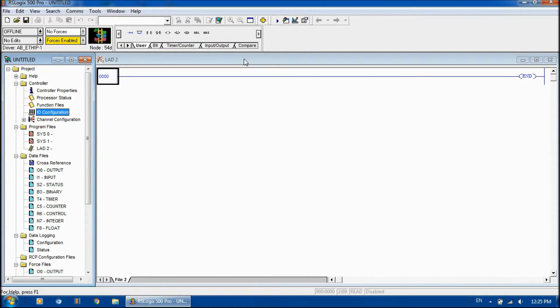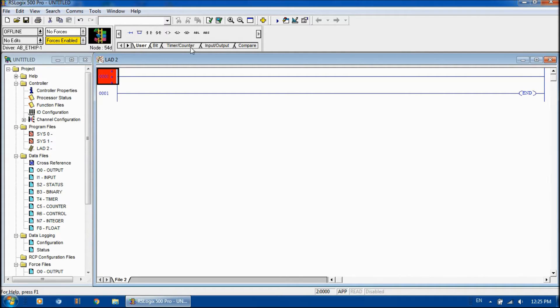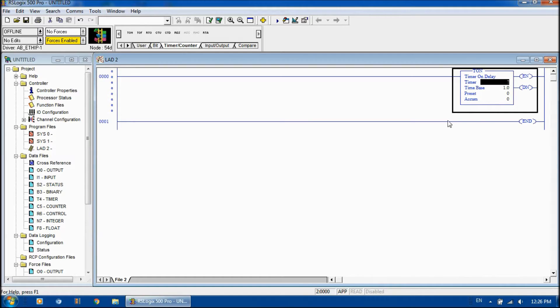Let's look at the program we want to write. I want to show you how to use your timer instruction. Under this tab here, these are all our instructions, and each tab has different instructions you can use. This is where our timers, counters, and associated instructions are found. Here's where we're going to write our ladder logic. One thing — we can never write logic on the end rung. So first I'm going to add a rung, then go over to our timers and counters. We have a timer on delay and a timer off delay. I'm going to put the on delay in here — the timer goes at the end of the instruction like an output, and in front you place a condition for when you want it to time.